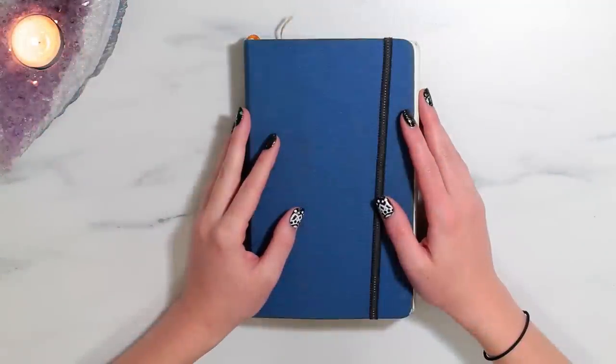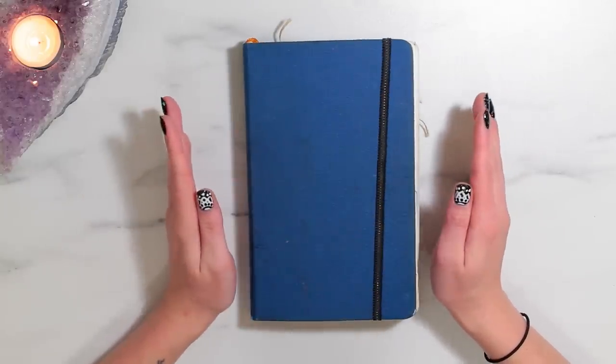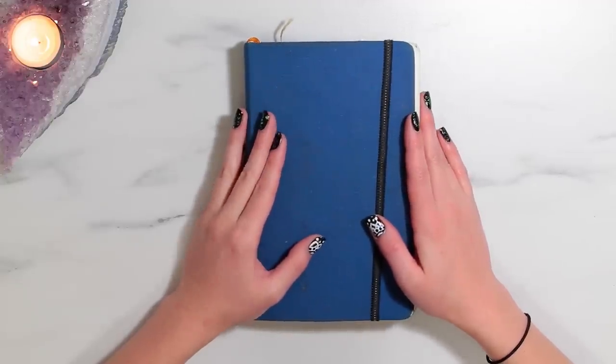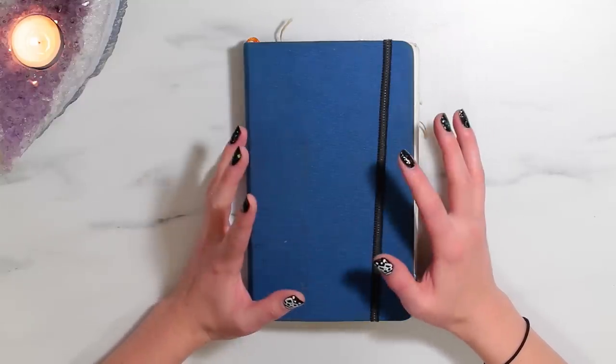Hi guys! Welcome to my channel. My name is Alice Igoe, HelloAlice here on YouTube, and I make art videos. I am super excited for today's video because I'm going to be showing you guys my most recently completed sketchbook. It has taken me quite a while to complete this but I am really slow at finishing sketchbooks, so I am really excited to show this with you guys.